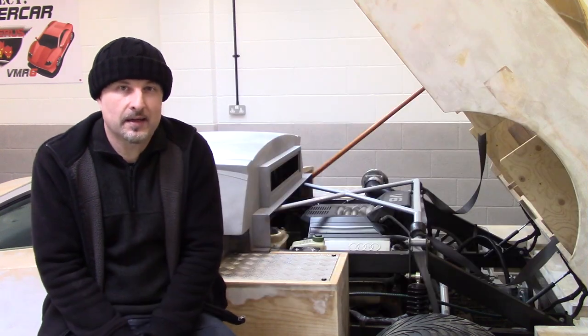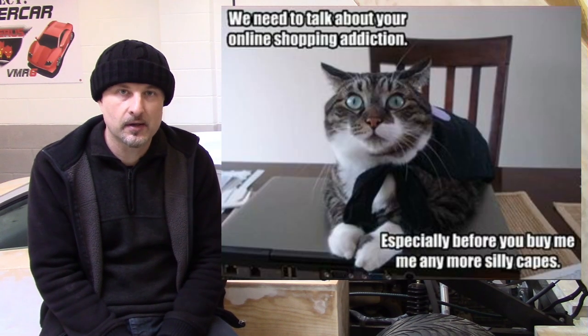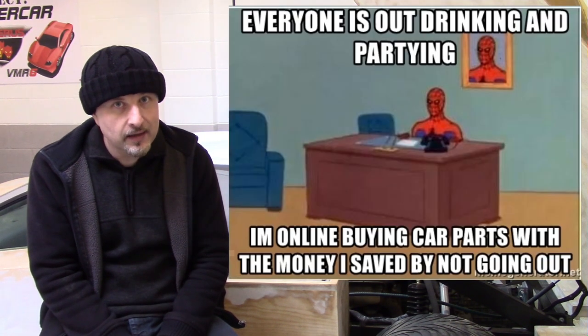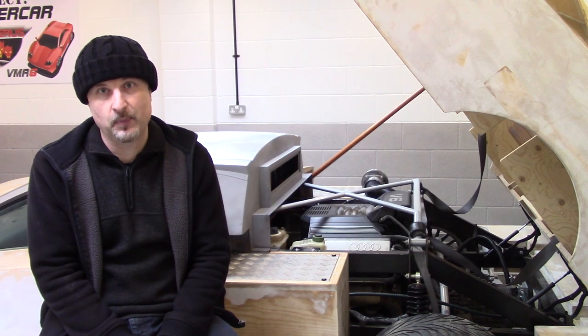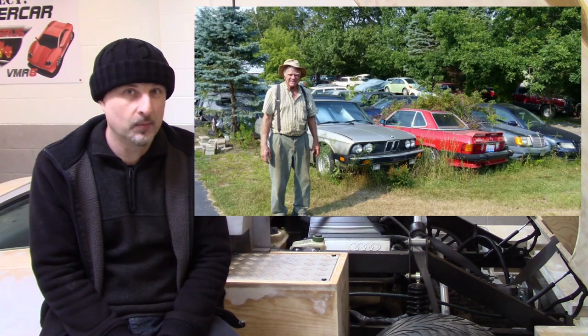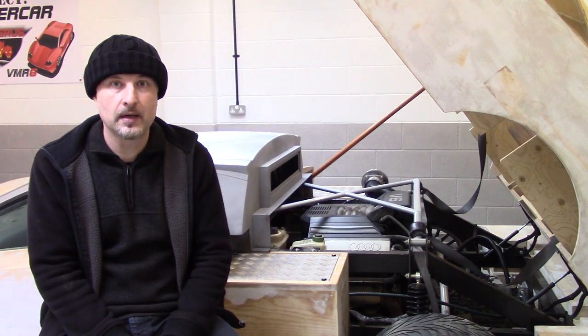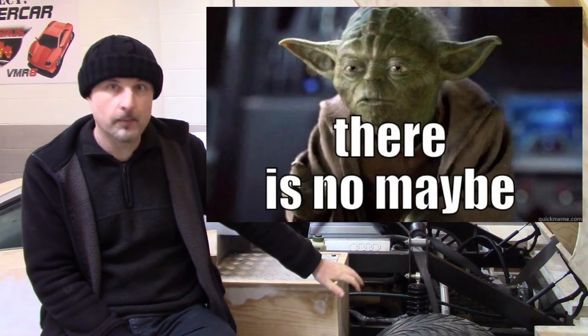Does that mean I spend many an hour looking on eBay and other websites for donor cars that might have that V10? Yes, yes I do. I don't have the space to pull it, I don't really have the money to buy it, but it still doesn't stop me from looking and wondering that one day I might do a V10.